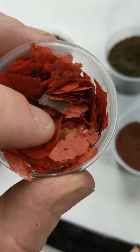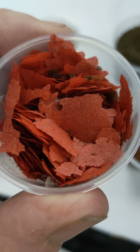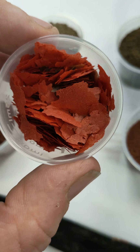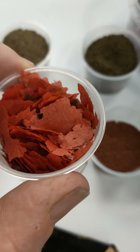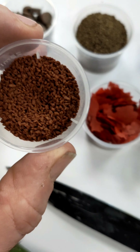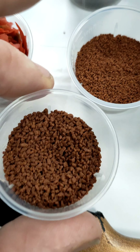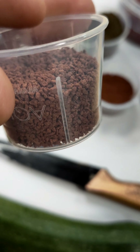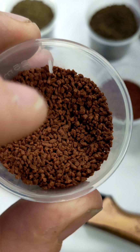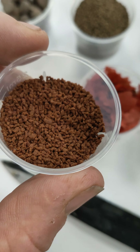This one is our color flake — we feed this on a daily basis to all the fish at Premier Aquatics. Everything loves this and you can see the beautiful coloration in there, packed full of vitamins and minerals that everything needs to survive and thrive. This one is our larger medium color granule, and as you can see when you put it up against the guppy mini granule you can see the size difference. This one is suitable for most tropical fish and small community fish.